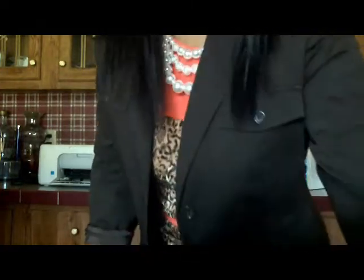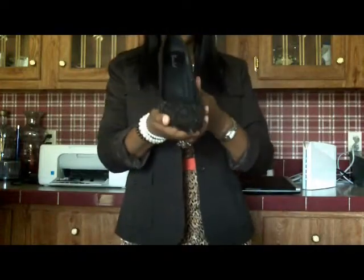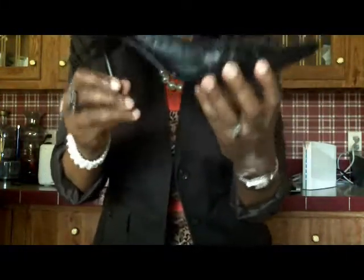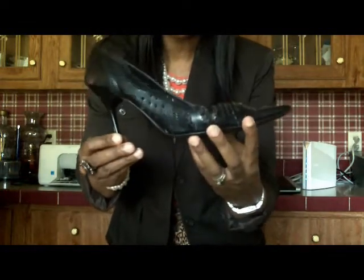The shoe that I wore with this outfit today was one of my black pumps — very comfortable pumps. I wore these with the first blazer that I showed.